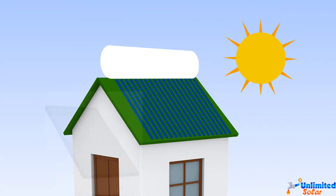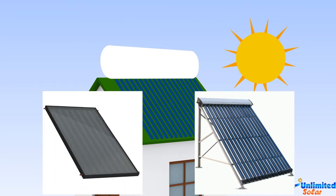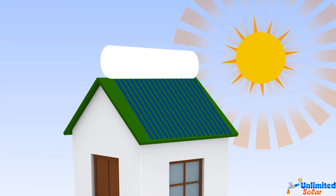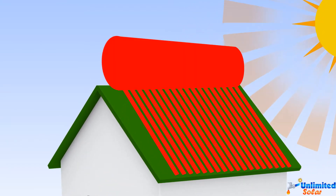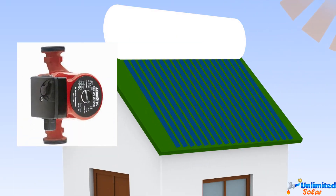A solar collector, which is either a flat plate or a set of vacuum tubes, generates heat from the sun. The heat is then transferred into the geyser either by natural convection or by means of a circulation pump.